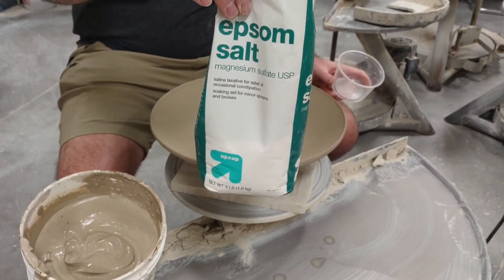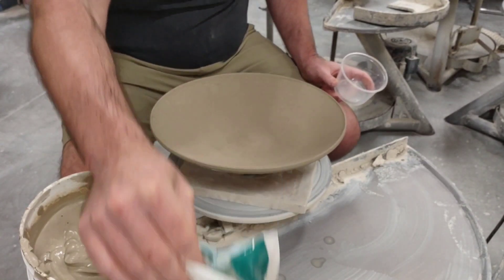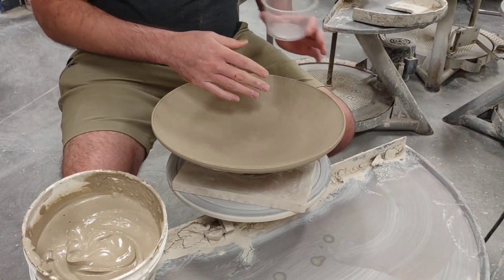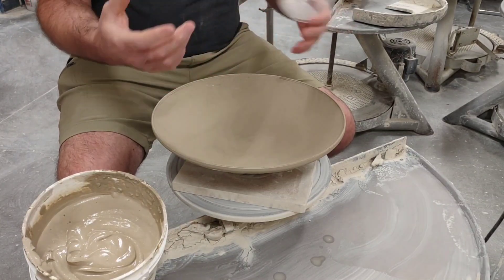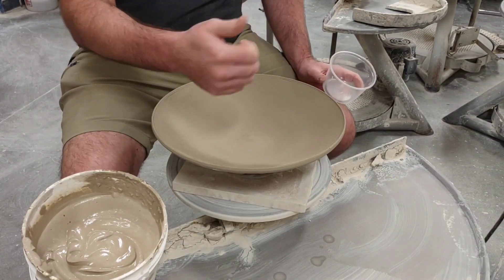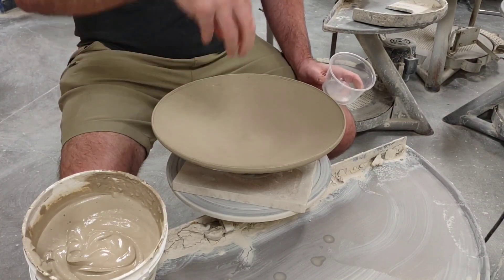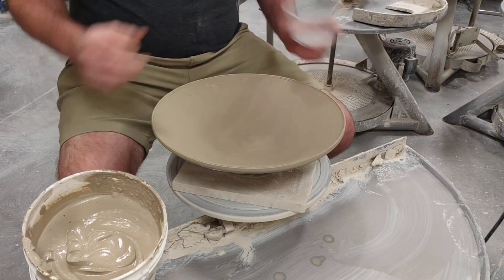The flocculant I used is magnesium sulfate — sounds fancy, but just Epsom salt. I used about two tablespoons, which is kind of a lot, but I want this to hold peaks. Opposite of a deflocculant, like Darvan 7 or distilled vinegar, which would break up the particles and make it more loose — in this case I want it to hold peaks like whipped cream. So I used magnesium sulfate or Epsom salt.